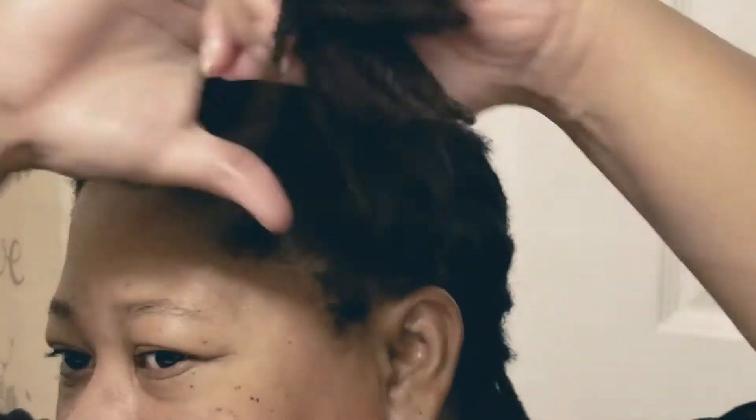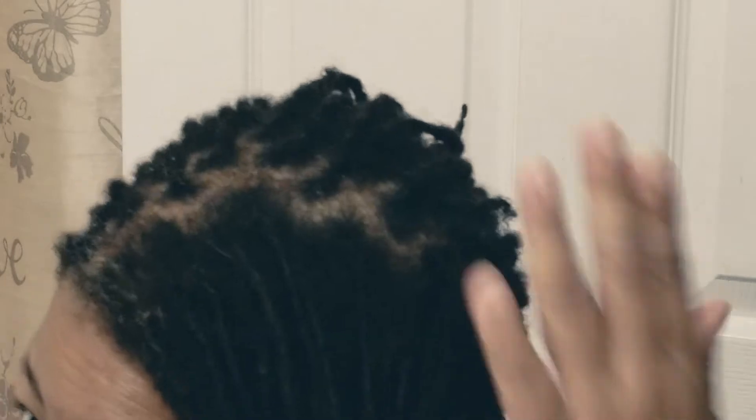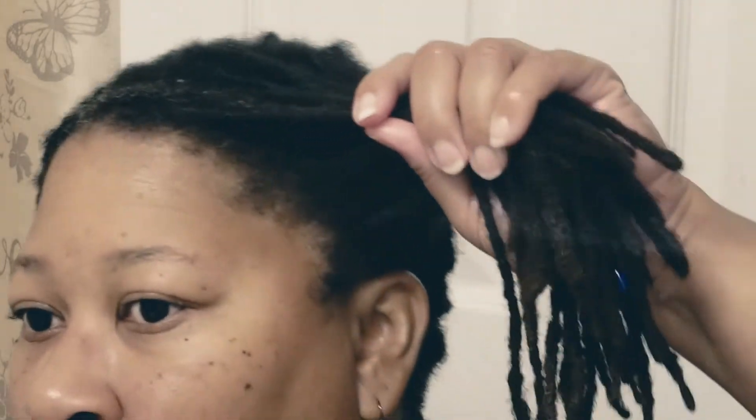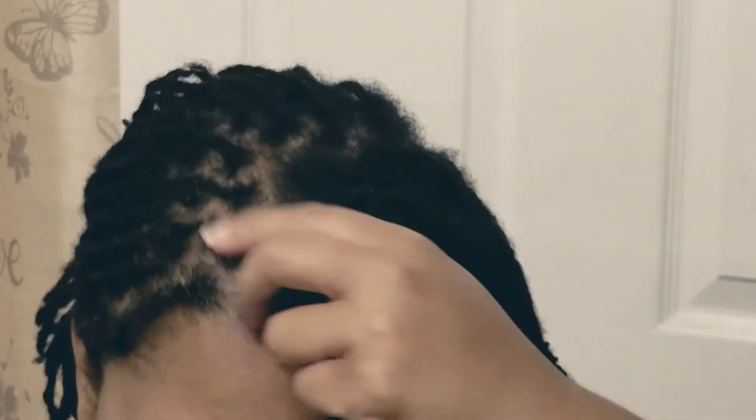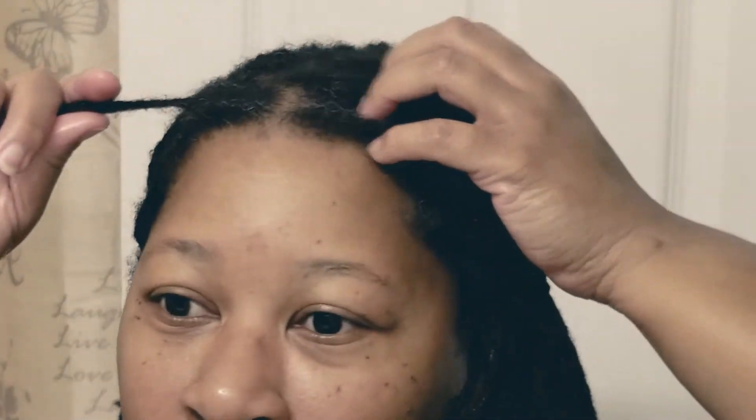I'm going to put some oil on here — about a dime-size amount, mostly for the roots. I don't wet my hair before I do it because when you wet your hair you open up your cuticles and actually your hair becomes a little bit more fragile. I find that a little oil gives me the slip I need, at least for my hair. I don't care much about parts, especially because with all the breakage, it kind of just started going where it wanted to, and I don't like to pull it apart too much — so the parts don't have to be perfect.